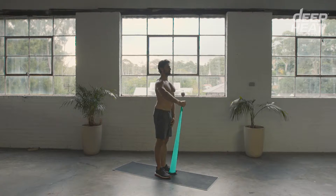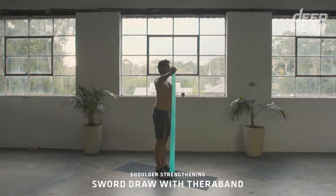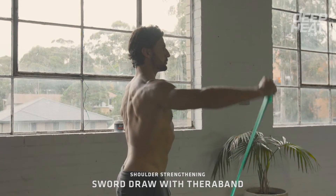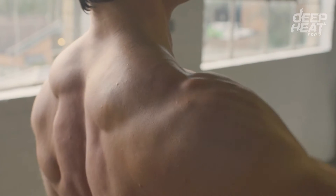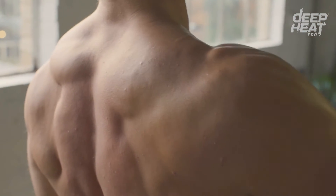One of the most functional exercises for strengthening the shoulder is what I like to call the en garde exercise, or the sword drawing exercise. Stand on the TheraBand with the opposite foot, with a slight bend at the elbow and your chest and sternum elevated, then go through the motion of drawing your sword, taking the arm up and above the shoulder.